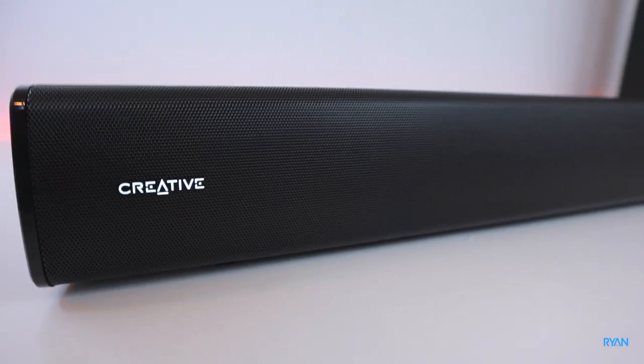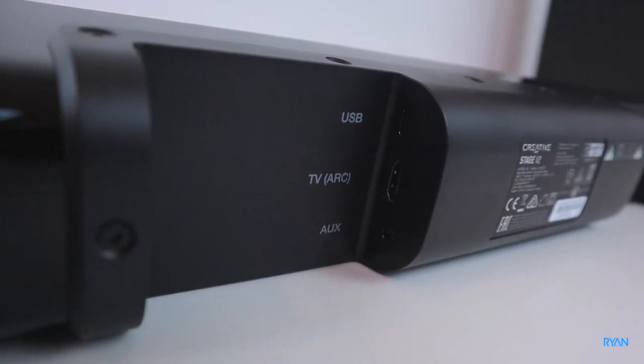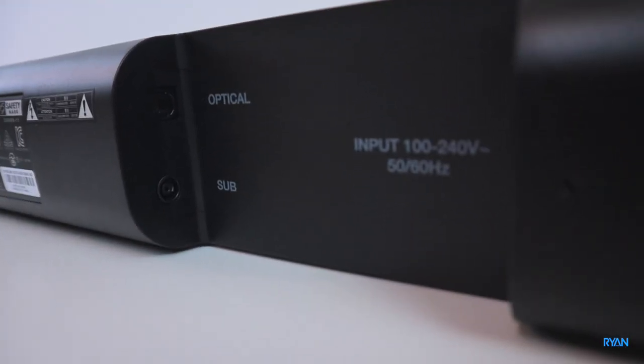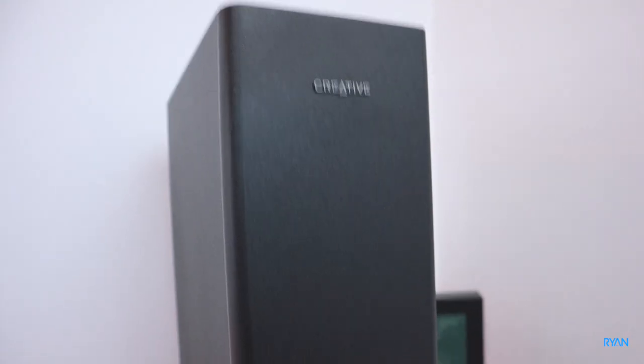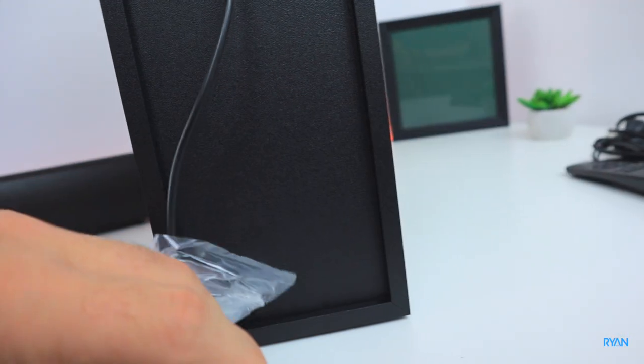The soundbar has a piano shiny finish on top, metal mesh on the front, and rubber feet on both sides, with the Creative logo on the front. On the back you have USB Type-C, HDMI ARC, aux 3.5mm, optical port, sub connection port, power input, and wall mount points, plus minus/plus, power, and Bluetooth buttons on the side. The sub has the Creative logo on top, fabric mesh on the side, and plugs into the soundbar.